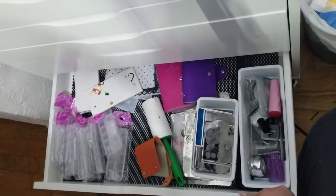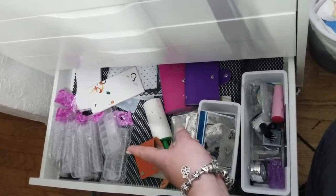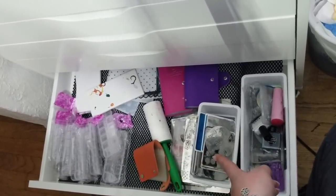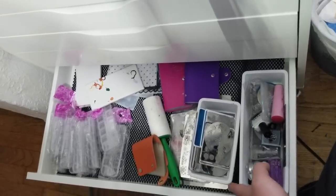This is my stamping plate drawer and some extra organizing containers. I definitely need to come up with a better organization system for my stamping plates — they drive me a little crazy at the moment.